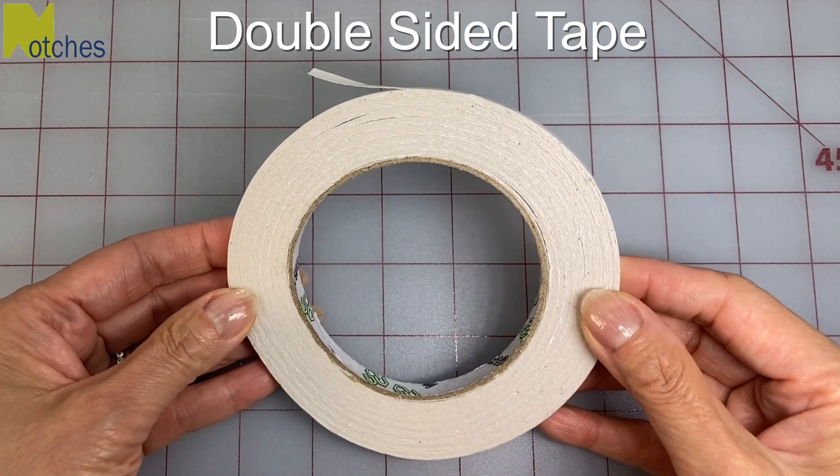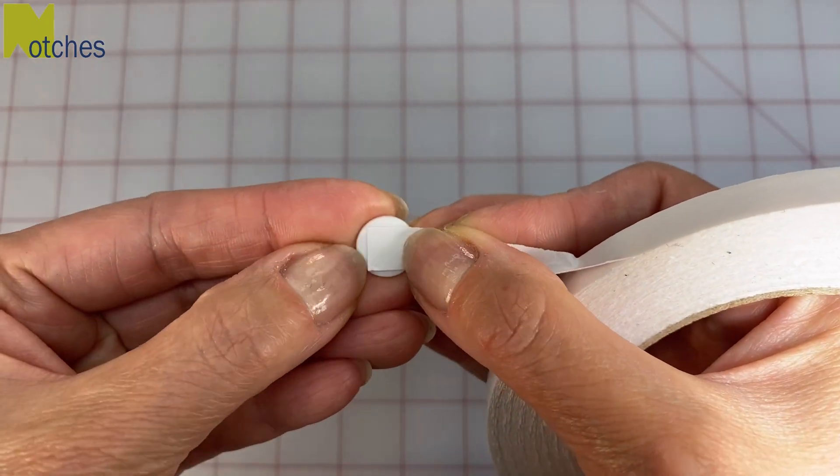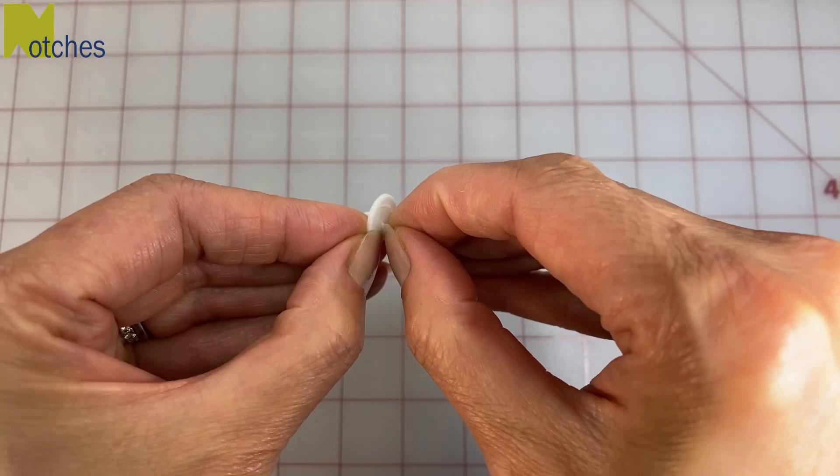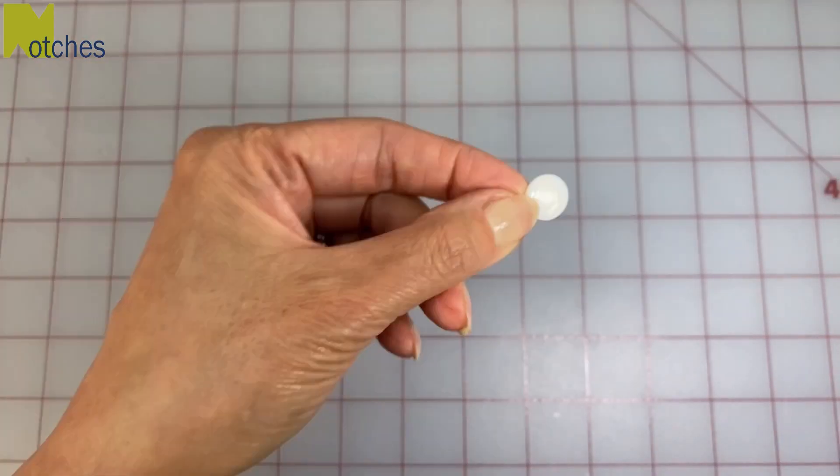Take some double-sided tape and place a small piece in the center of the cap without any of the tape going over the edges. Peel away the release liner and put aside.